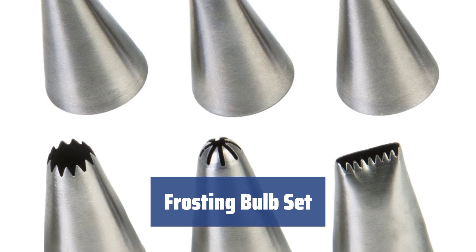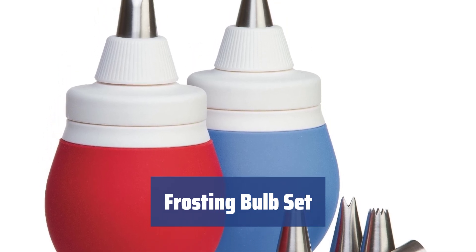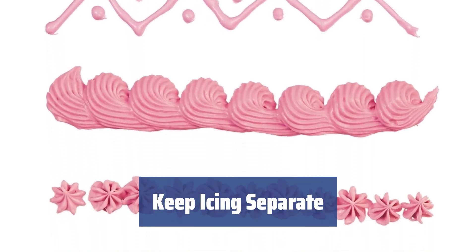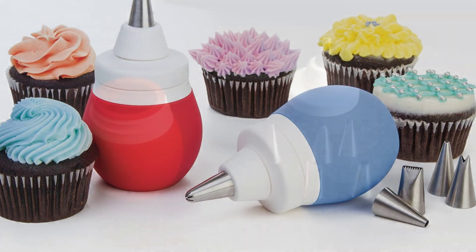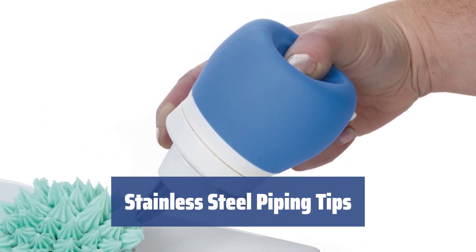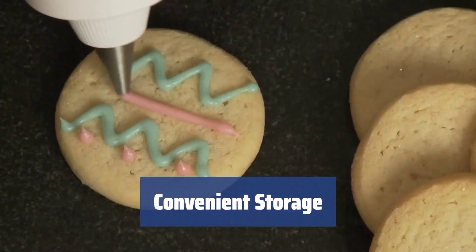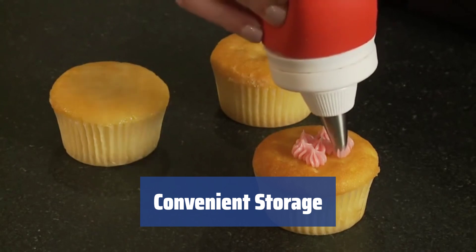Number 2. For cooking enthusiasts who want to showcase their decorating skills, these frosting bulbs hold 0.75 cups of icing or filling, allowing you to create various colors and patterns without the hassle of changing tips. With blue and red bulbs, you can easily keep your icing separate. Made from 100% food-grade silicone, the bulbs are safe for food contact and heat-resistant, making them microwave-safe for heating toppings like ganache. They can also be placed in the fridge to cool pastry cream. The set includes 6 stainless steel piping tips, and all components are dishwasher-safe. The piping tips can be stored inside the bulbs when not in use, keeping everything organized.